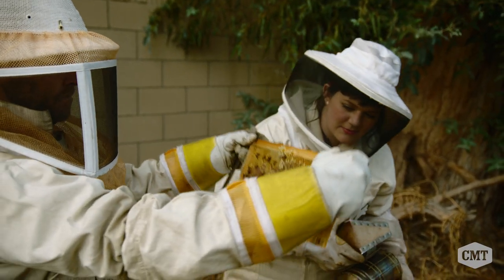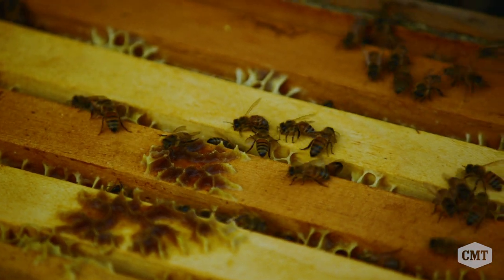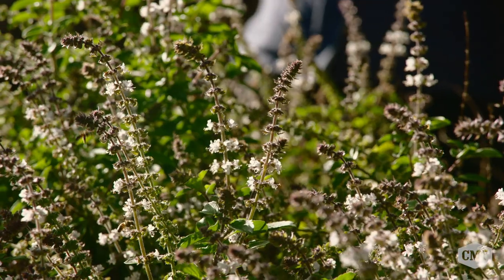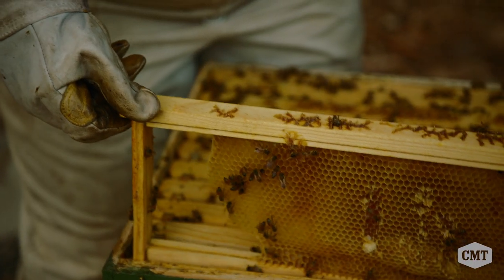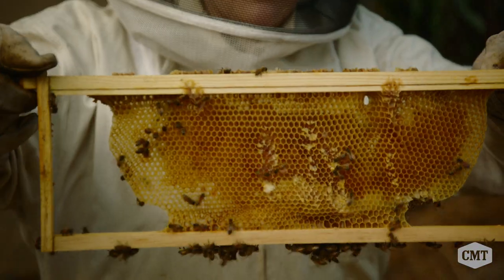I do bee removals and relocations when people have bees in their wall. I come and take them out — I don't kill them. I put them into a new hive box and relocate them to areas where they can live on. Everything a bee collects, whether it's from roses or lavender, that flavor is transported to the honey. So when you have a single source honey, you're getting what the essence of a flower tastes like. You're getting unique sugars produced by the plant, and that's why there's so much variety in honey.